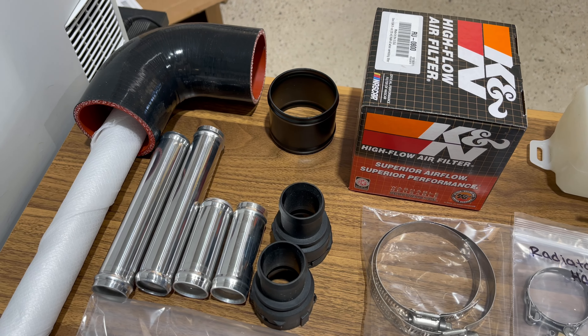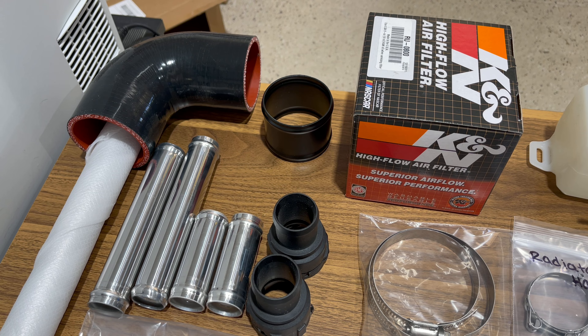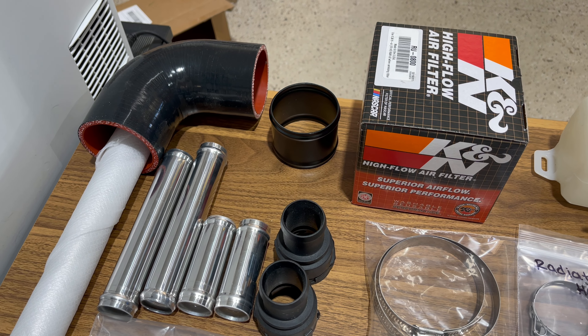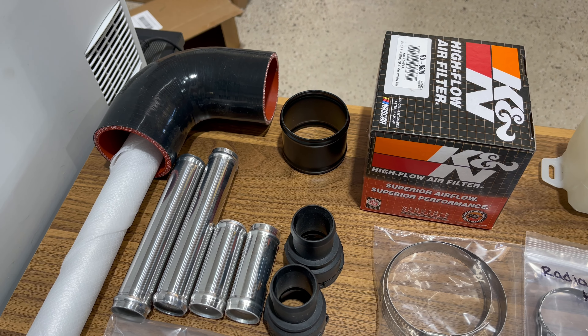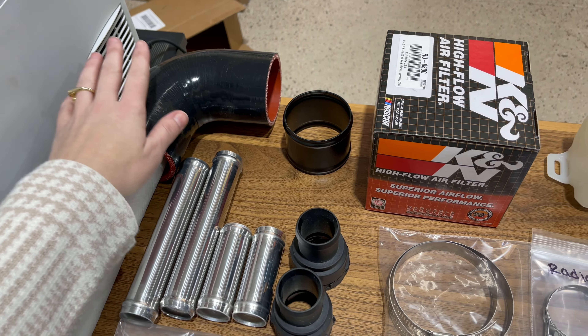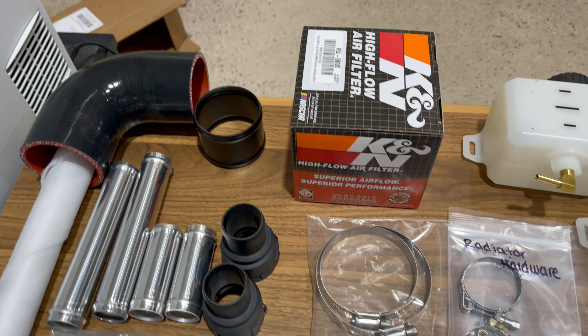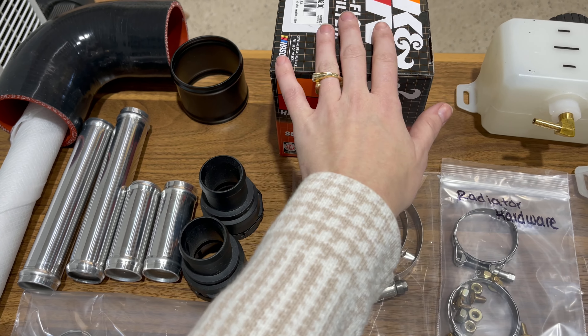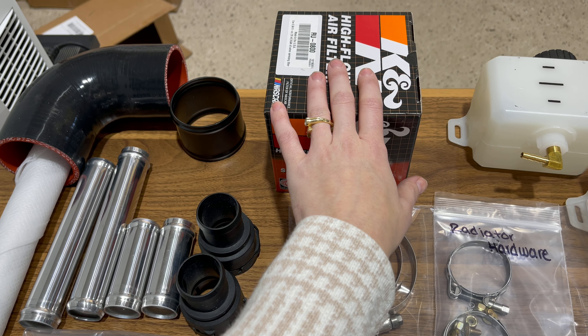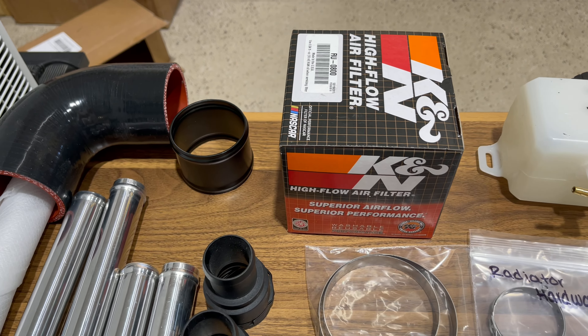The next section is your cooling system. We already have the radiator, the shroud, and all the pieces boxed up and ready to go. Here are some of the little pieces included in the kit: your silicone pieces, your attachment hardware, and the clamps that go with it — all to make your air filter attach to the engine. We use the K&N air filter; it's really great, and we also have cleaning oils to go with it.